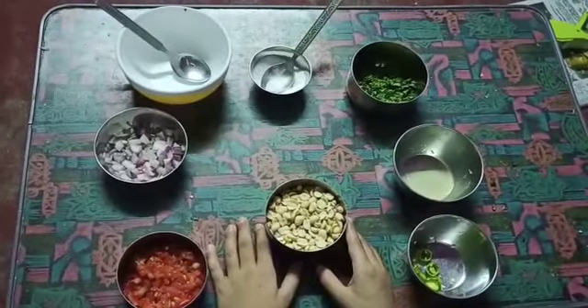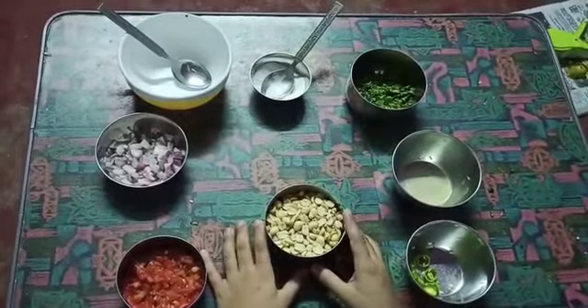I pour the ingredients into the cup. Peanuts, one cup.